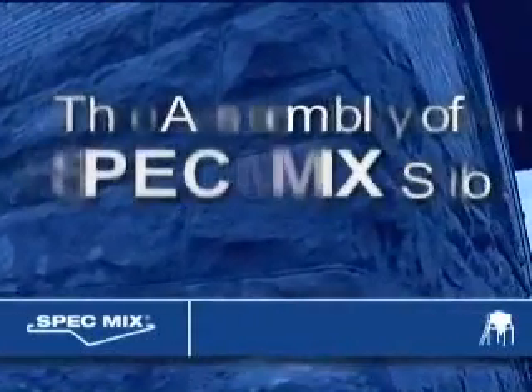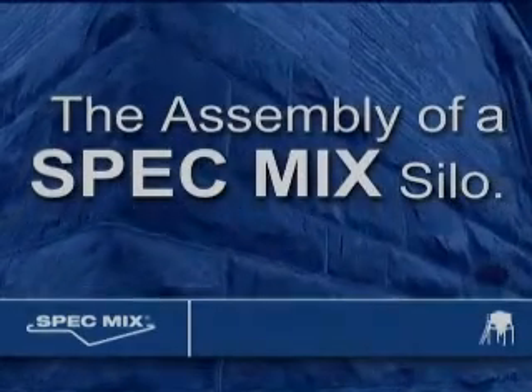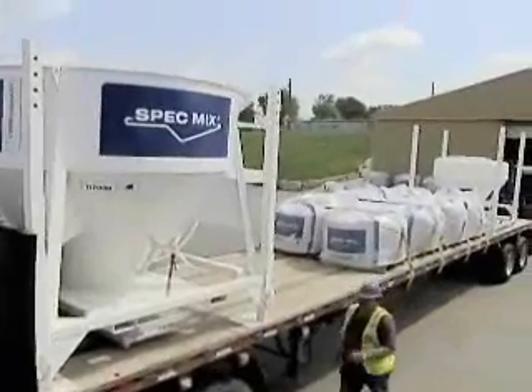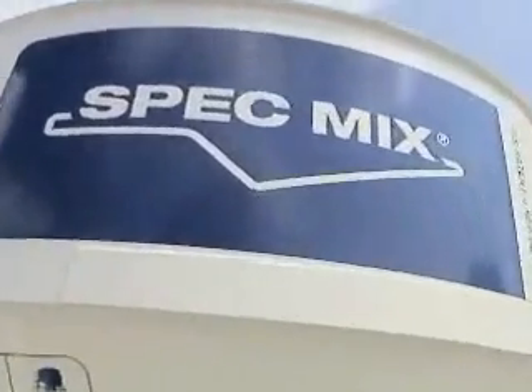This is a demonstration of the assembly of a SpecMix silo. Offered in many sizes and configurations, the SpecMix silo is the cornerstone of our bulk delivery systems.